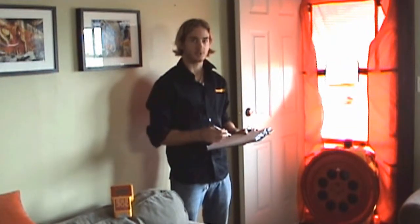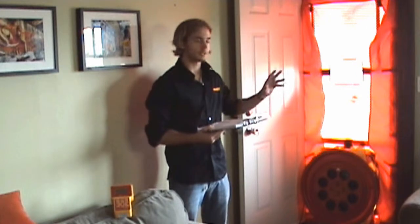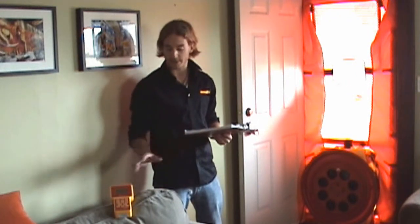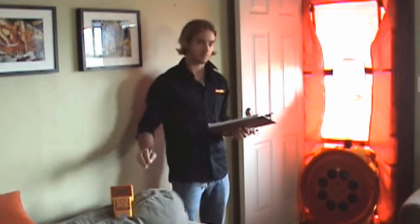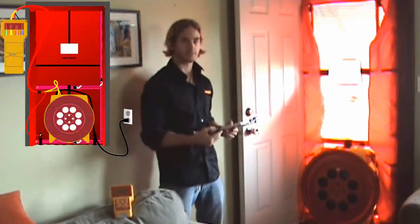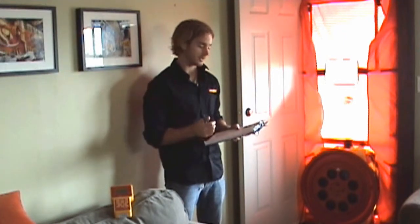We're here today doing an air leakage test on this house. What I've got here is a door fan and I'm going to depressurize the house relative to the outside. I'm going to control the fan using a digital gauge, with a pressure tube referencing the outside as well as one referencing the flow pressure of the fan, so we can measure the amount of air that moves through it at different pressures.